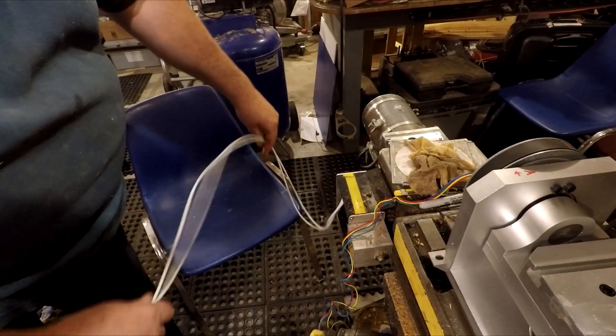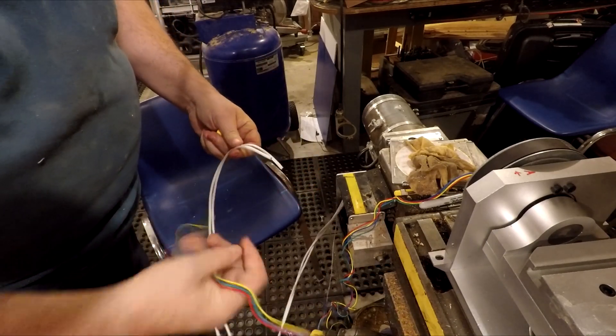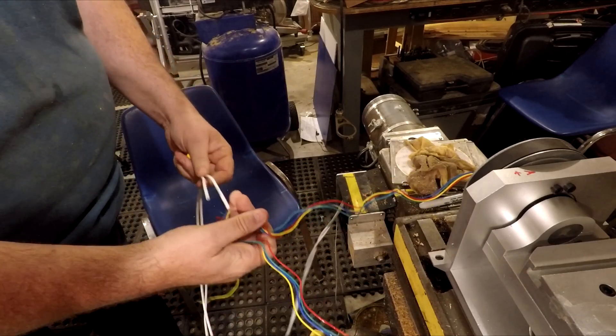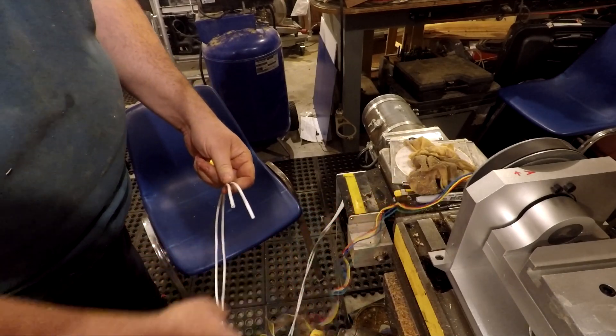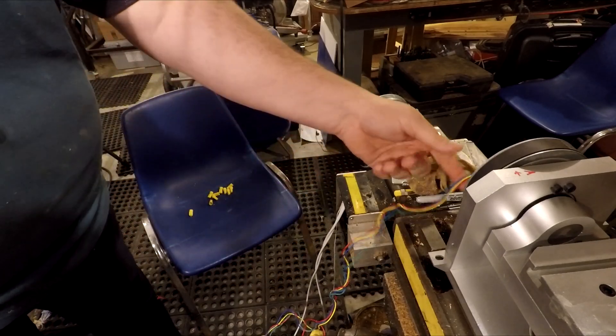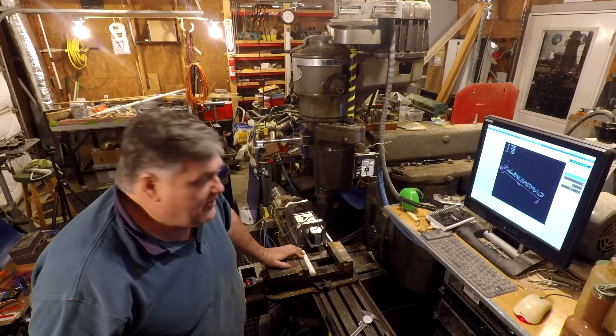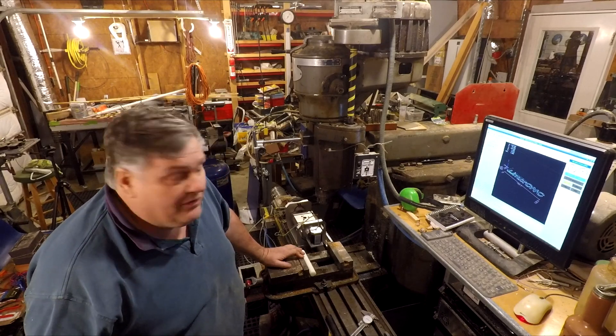I know it's going to be sloppy, but I've got a bunch of wire nuts. I'm going to take these cables and hook these up, just to get them electrically connected so that I can start testing it and see if it's going to work. Well, it's 2 AM. I started rewiring the machine about 10, so it took a little bit longer than I thought.